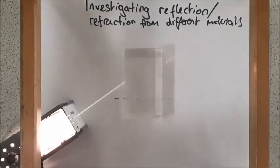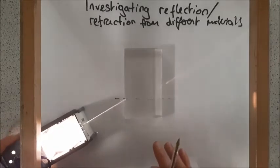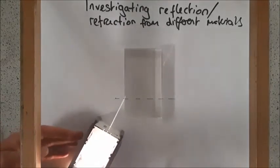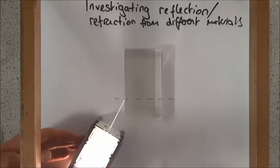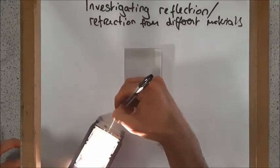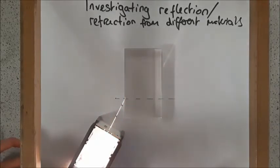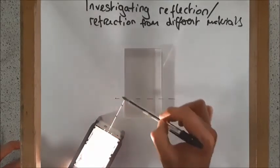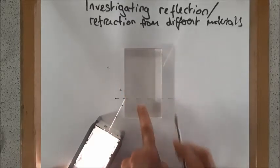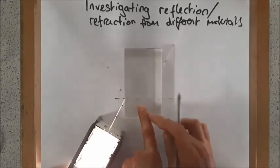Hopefully you'll be able to see this. I'm going to shine my beam of light and I'm going to put a cross on my ray in two different places on my incident ray, so I can mark where it goes in. And very faintly just here there is a reflected ray — there is light reflecting off of my Perspex block. We can also see over here what's called an emergent ray, and I'm going to mark that on as well using just two crosses.